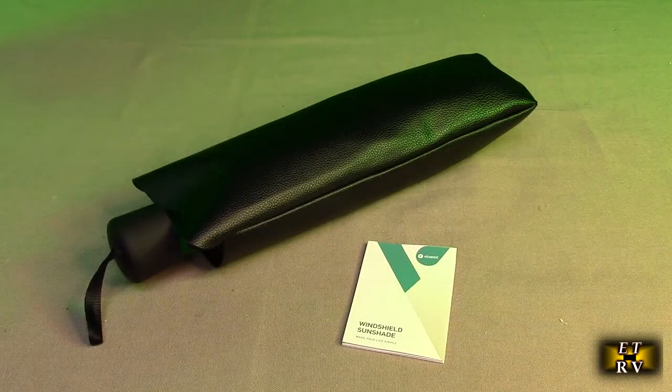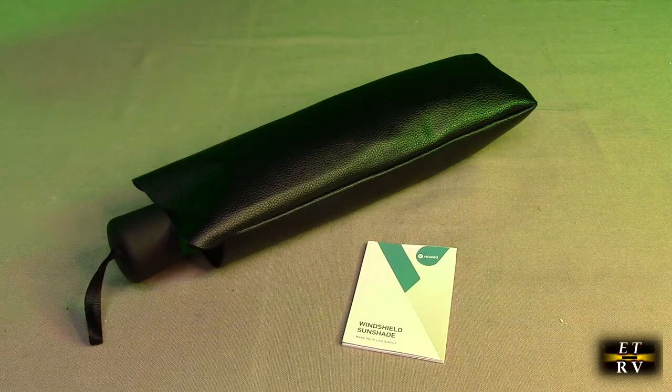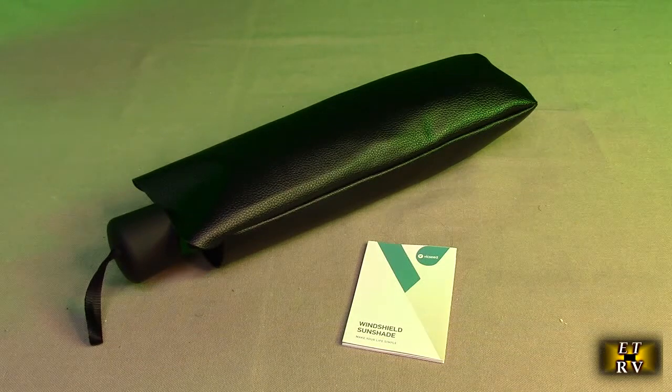Hello again, this is Robert Veach here. This is my video review of the VicSeed brand, their car windshield sunshade.